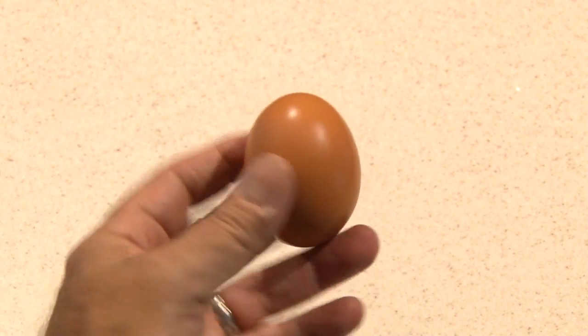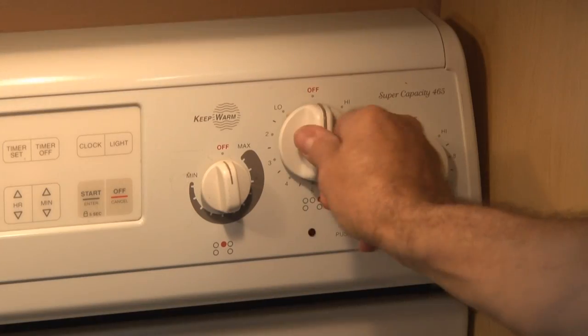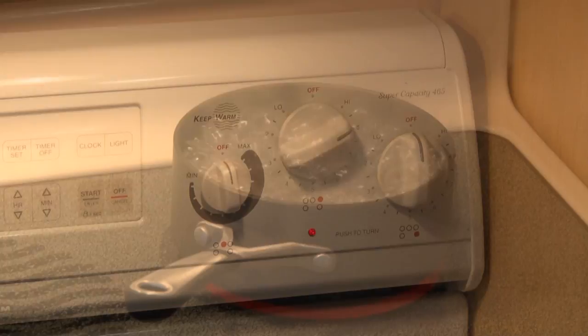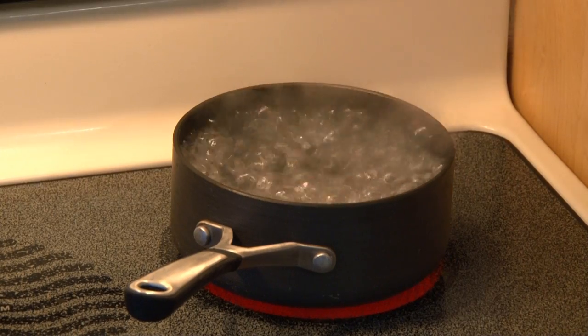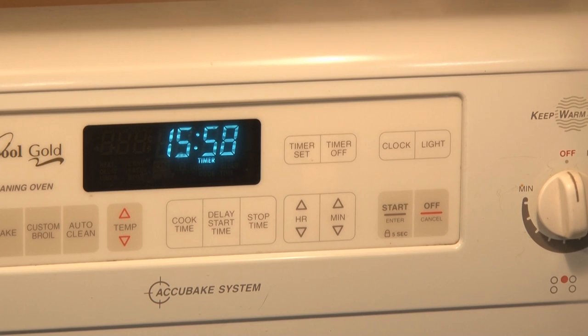For this next one, you're going to need a round chopstick, a piece of milk or juice carton, and a couple of rubber bands — oh, and the main ingredient: an egg. We'll fill a small pot with water, fire up the stove, wait till the water boils, drop our egg in, and set the timer for about 16 minutes. We're going to hard boil this sucker.